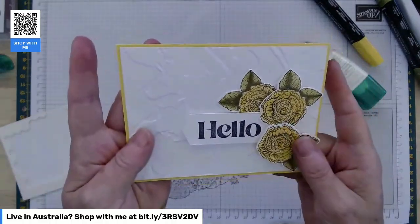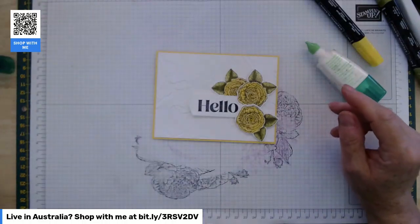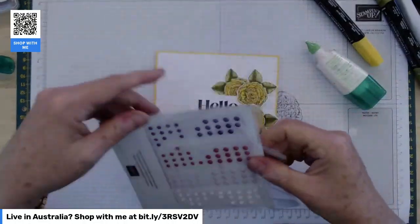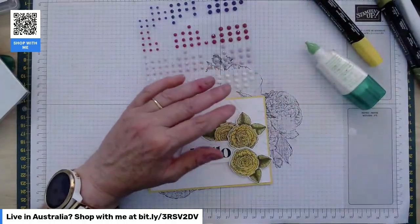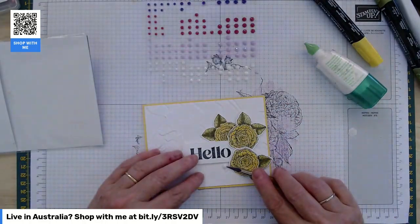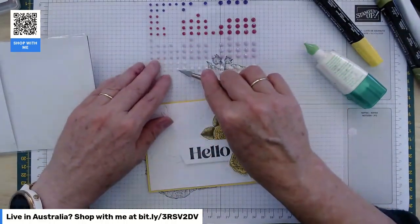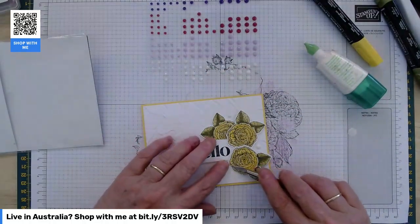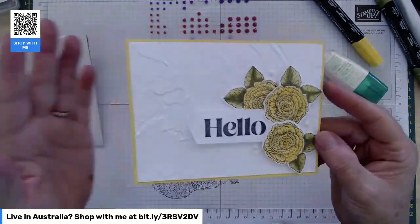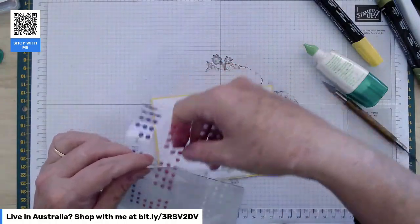Cute — mega cute! Nice and simple this one. Just some bling now — you'll have the white opaque adhesive gems in your kit. You'll have three per card, or six if you're doing the double kit. Pop those around and the white on white is just so nice. That's card number three — really like that one. I like them all, but that one is a little bit different to the other two.